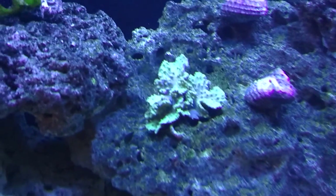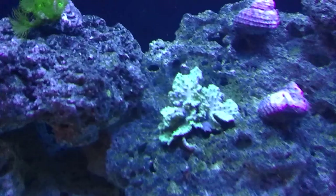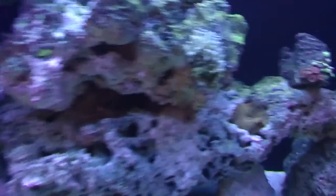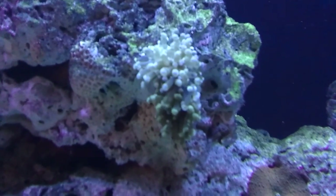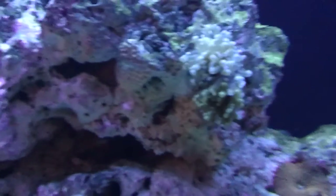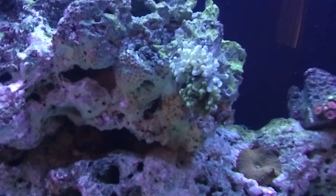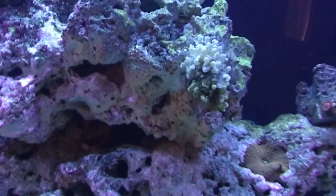Looking pretty cool — it's pinkish and green, don't know if you can see that or not. But the frogspawn has actually opened up and I got about two good heads on it. It's opened up real nice, flowing. I think I got that in a good place and it's going to stay there as well.